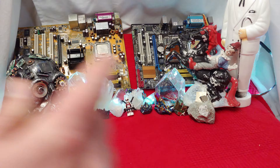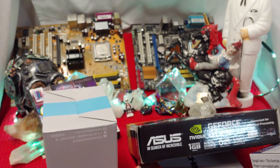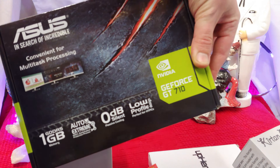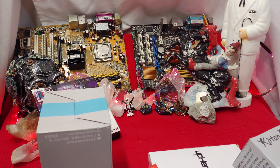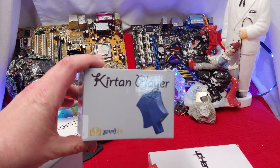You know that awesome feeling you get when your Amazon order finally comes in? Well, I'm feeling that right now, ladies and gentlemen. Let's check this stuff out — the GeForce GT 710. This is some interesting packing material they're choosing to use at Amazon these days. I got all this awesome stuff, so check this thing out.